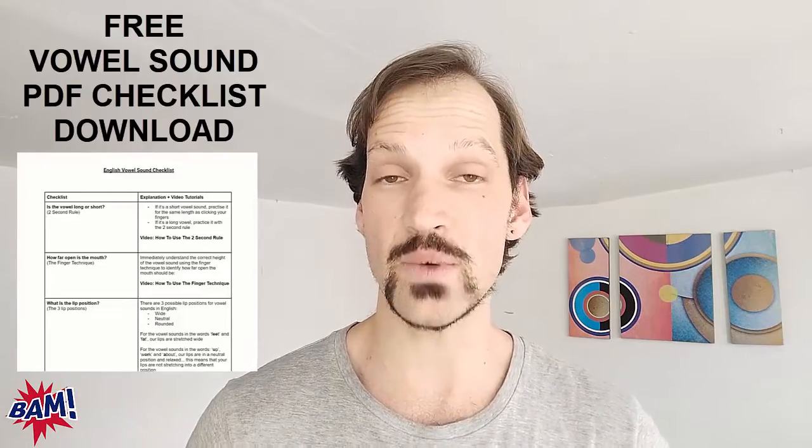At the end of this video, I'm also going to give you access to my vowel sound checklist — a five-point checklist you can apply to any vowel sound in English. My name is Michael Roberts and I run the British Accent Method English Pronunciation Coaching Program, which enables non-native English speaking professionals to quickly and effectively improve their English pronunciation so they speak English clearly without getting asked to repeat themselves and get the career development opportunities they might currently be missing out on because of their pronunciation.